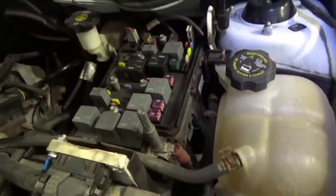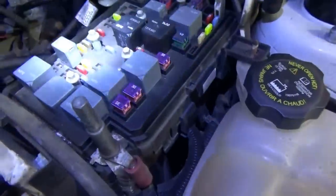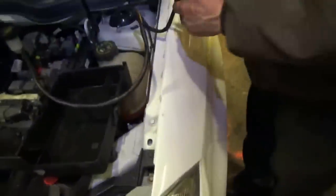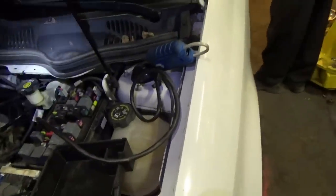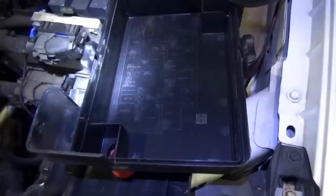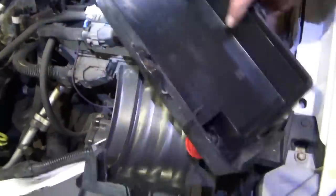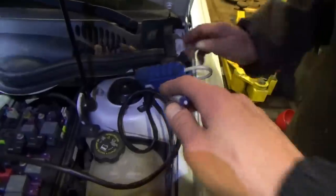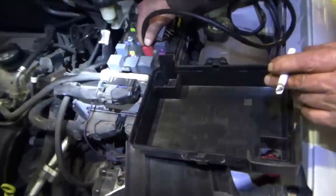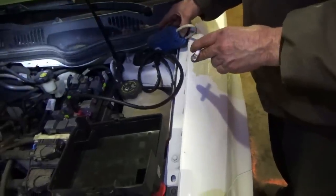Let's find the crank relay — where is the cover for the relay box? Here is the fuse box layout — crank relay is right there. He's going to use his fancy tool but it won't do it. I'll use my method. Maybe it's this one right here. I actually have one of these tools but I've only used it once — I don't trust it. All right, it cranks!